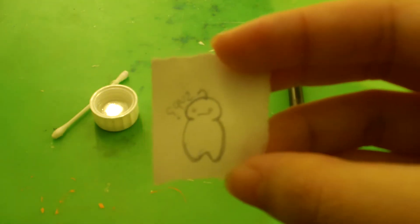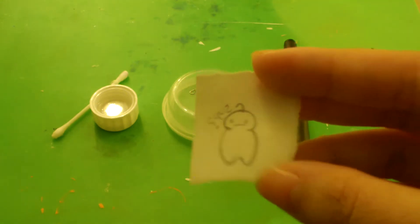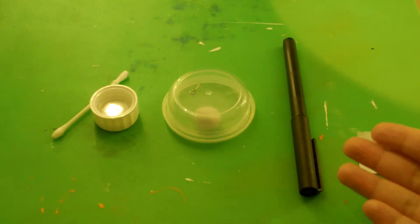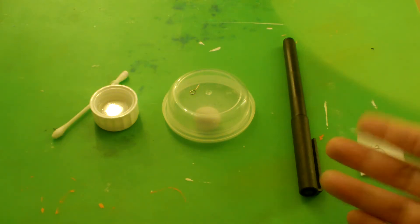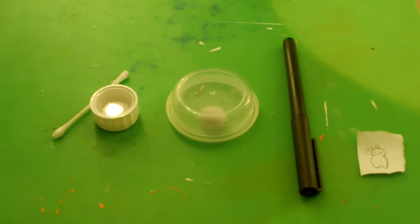I'm going to be using this image that I drew. For the materials you're going to need a hand-drawn image or you can print one out, an ink pen — this is just a black ink pen but you can use blue ink, it doesn't really matter. I have some cold porcelain, an eye pin, and some rubbing alcohol as well as a q-tip.